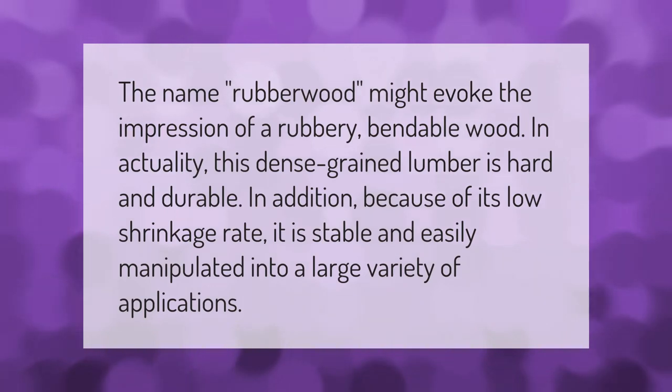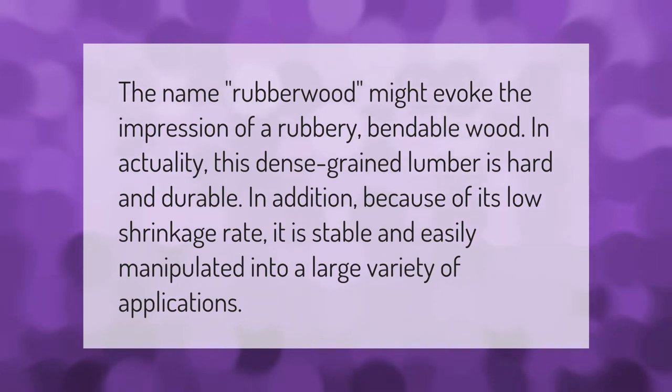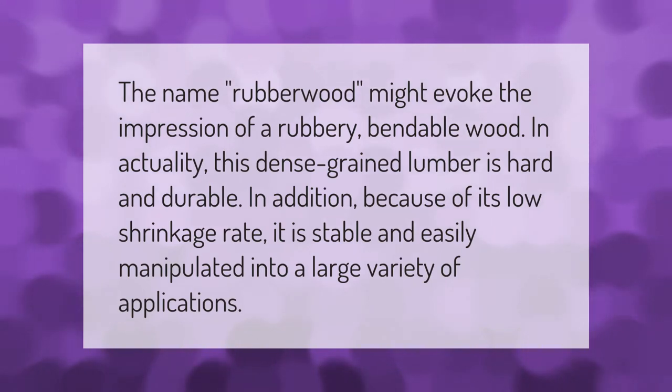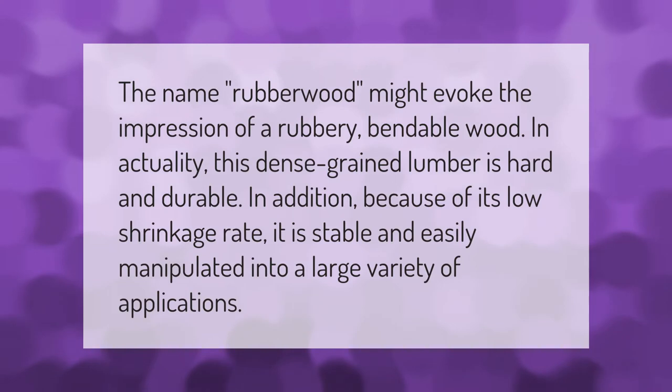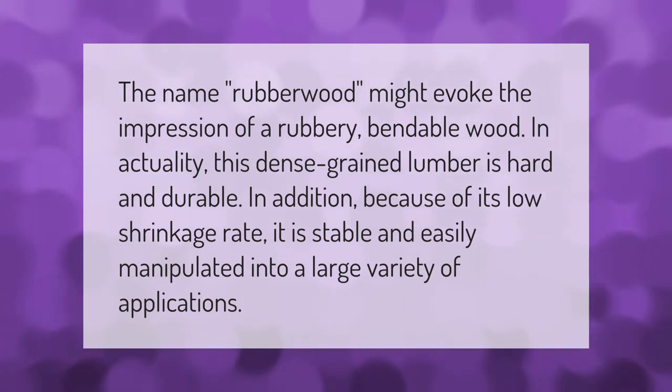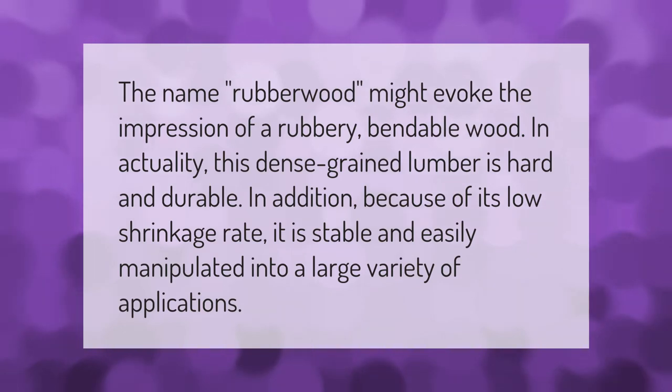The name rubberwood might evoke the impression of a rubbery, bendable wood, but in actuality this dense-grained lumber is hard and durable. Because of its low shrinkage rate, it is stable and easily manipulated into a large variety of applications.